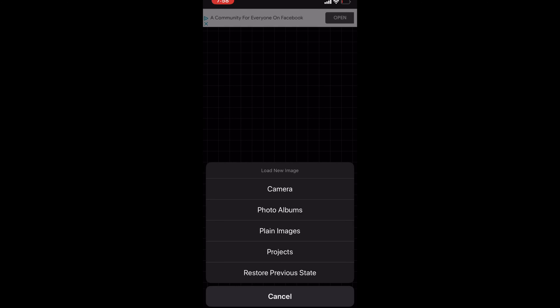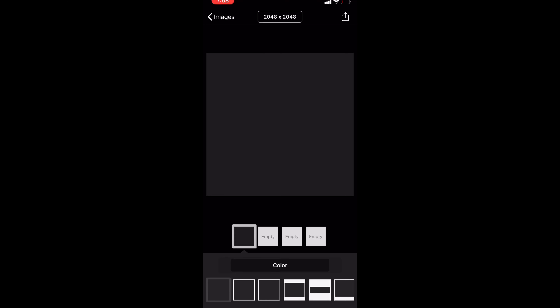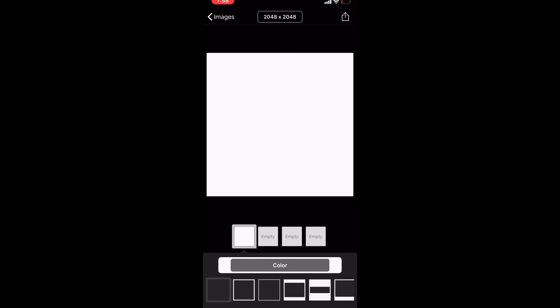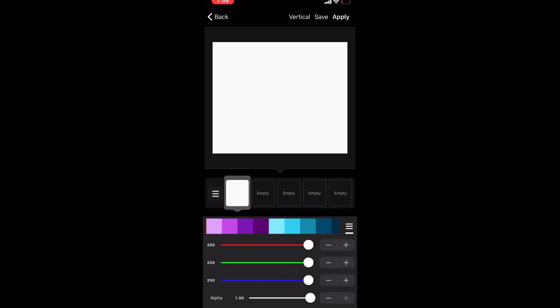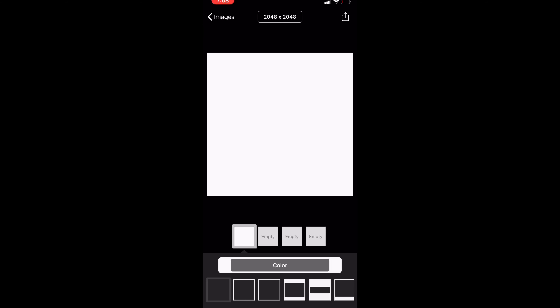Then we're going to hit plain images. You can hit the first box, or if you want white that's fine too — you can hit that box. You can change the color to any color you like. Most people have their own business theme; mine is pink, but we're going to go with white so you guys can see more of the process.